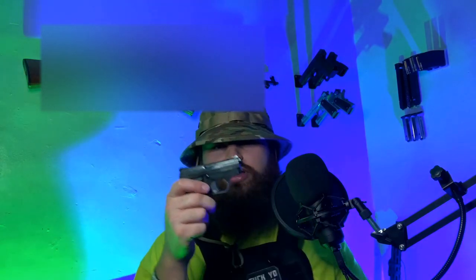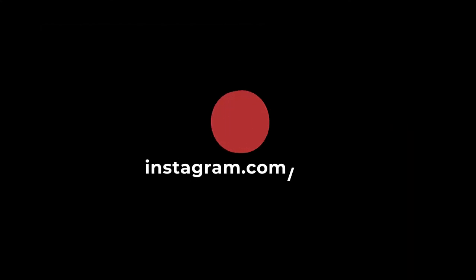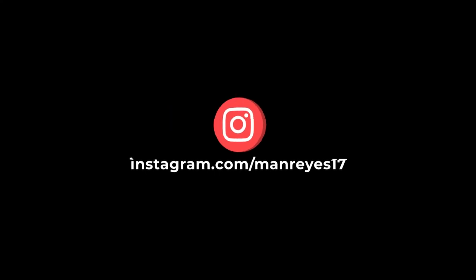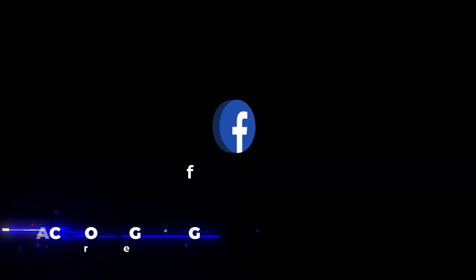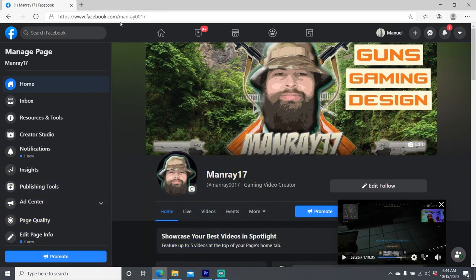That was my little mouse gun collection — all these little bad boys right here. Hope you guys enjoyed. Be on the lookout for more videos of my gun collection. Take care, have a good one. Bravo 17 going dark.